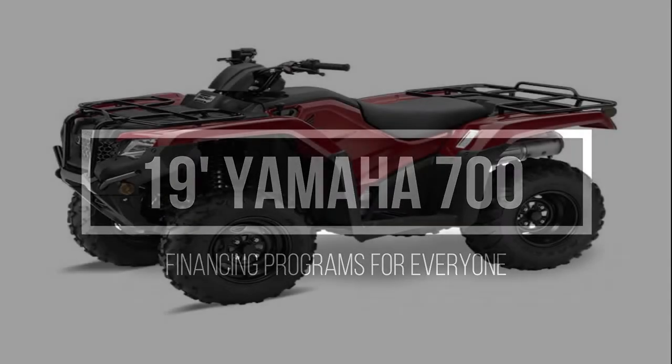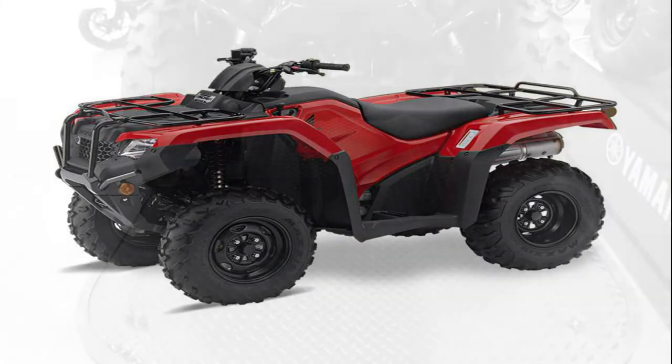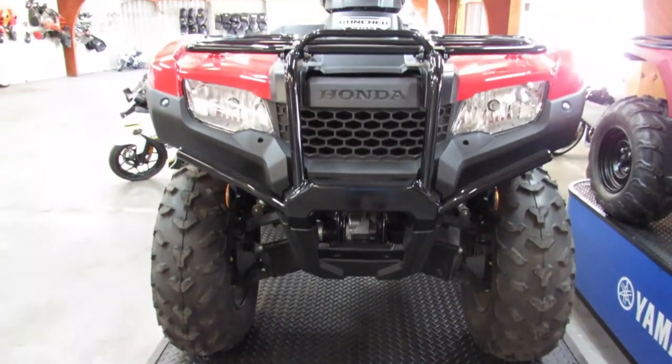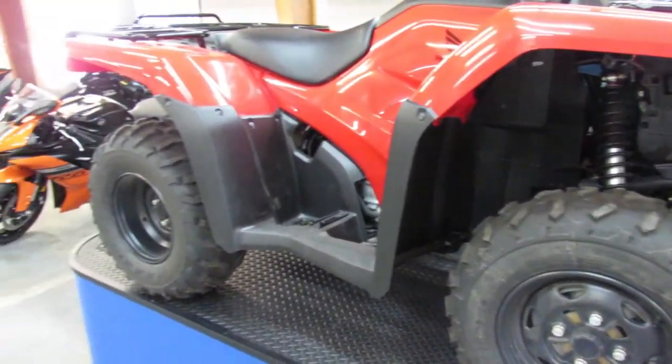Hey guys, approval powersports.com here doing some videos on some new stuff. Got a 2019 Honda Rancher 420 — it's the manual foot shift 4x4 quad. You guys can save big on this '19, it's only $59.99.